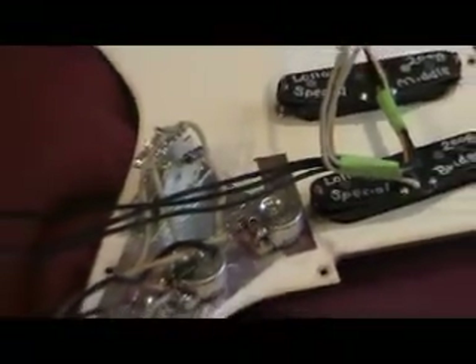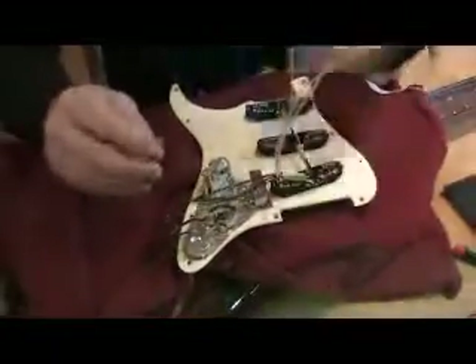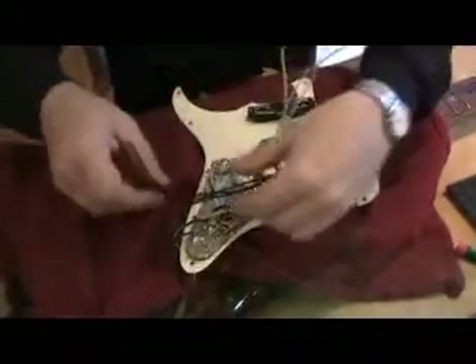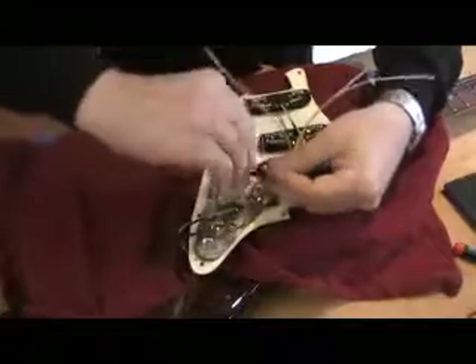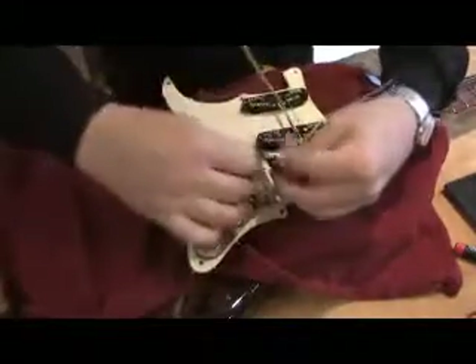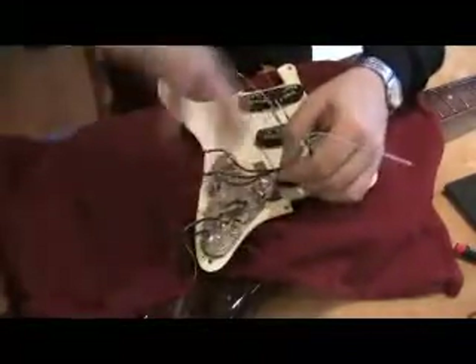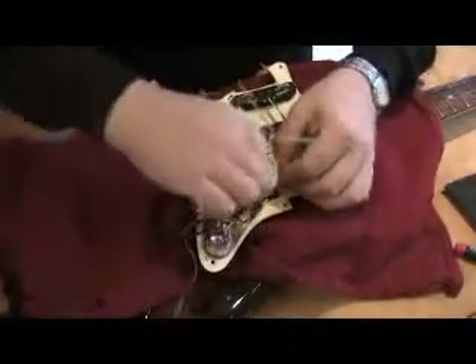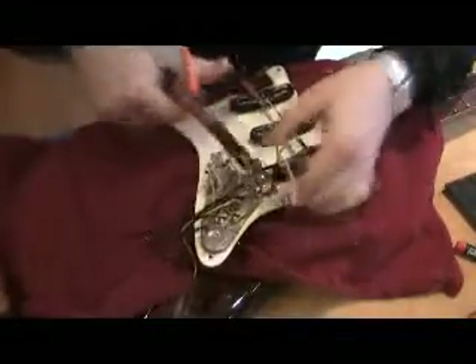Now I'm going to separate out the black wire. One thing I'd like to mention is our warranty exchange policy: if you have any doubt for any reason you might want to exchange these pickups, don't cut these lead wires — just roll them up to get them out of the way and then solder them. But I'm really confident, so I'm going to cut those so they're just right, even with that pot.